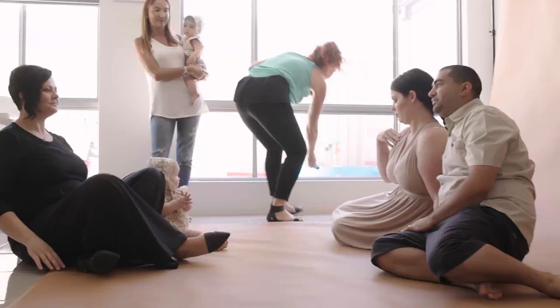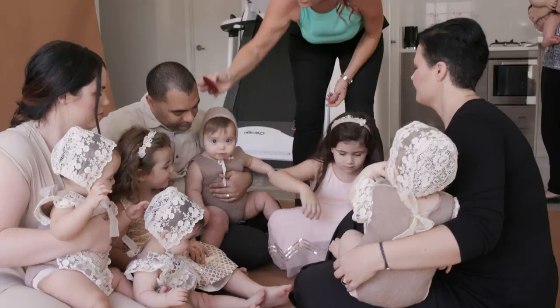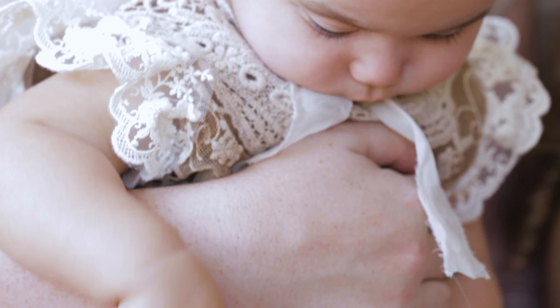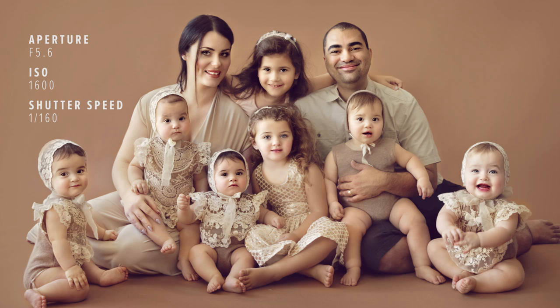Now we're going to bring Kim and Vaughan in, sit them down, and then position the kids around them and look at how we can balance them best. Because there are so many of them, I need to layer them. I'm going to place Kim and Vaughan side by side and then bring the children in and place them strategically so it's nice and balanced. I really had to stop down my aperture — I'm shooting at f/5.6 so I've got a nice focal plane, and I've increased my ISO to 1600 which allows me to have a nice fast shutter speed.